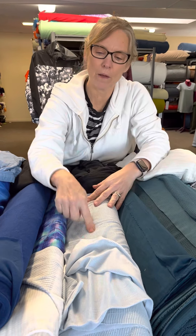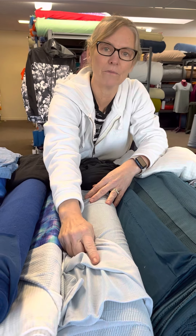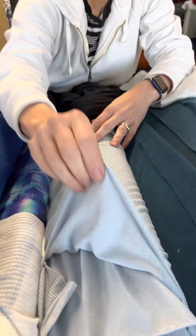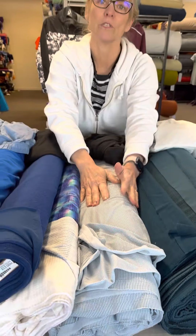What Polartec did was come up with Power Wool, which combines merino fibers on the wrong side with polyester fibers on the face. That helps speed up the evaporation of moisture and is more durable on the face as well. Silkweight Power Wool is similar in weight to a light merino jersey, with wool fibers on the wrong side and polyester on the face — silkweight would be comparable to something like Icebreaker 100-weight styles.